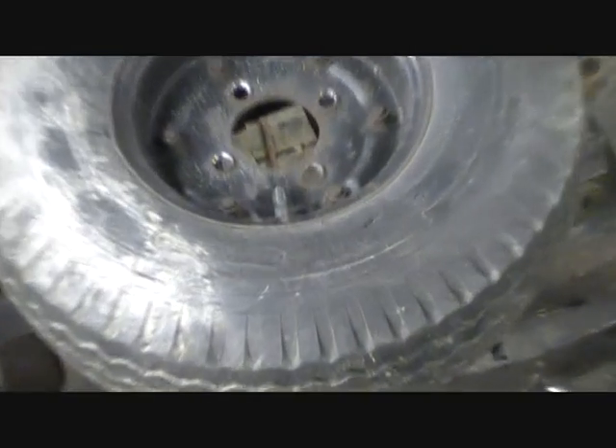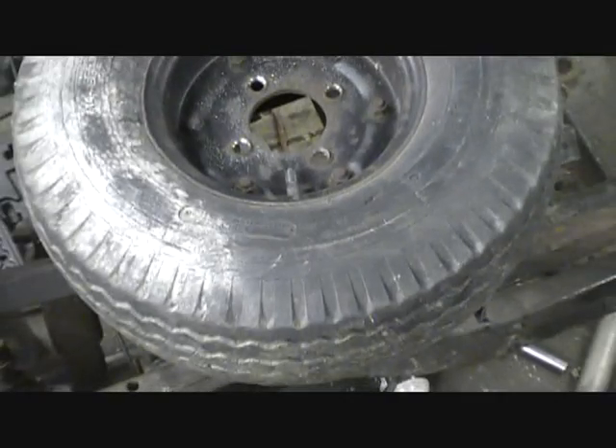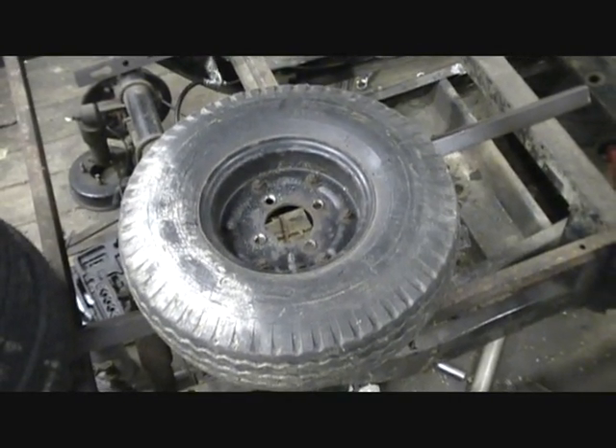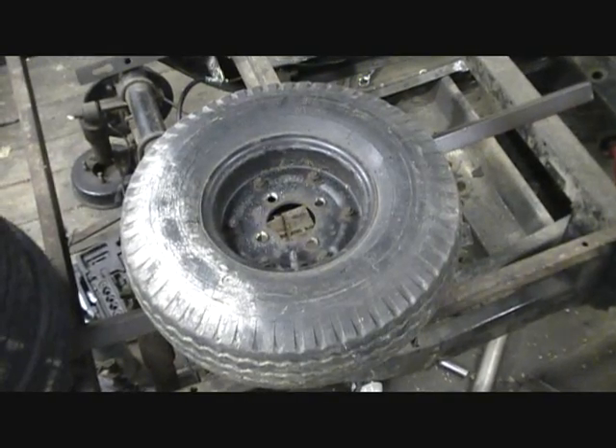So these tires have to be addressed. Take a look at those — totally dry rotted. Unfortunately, in 8 inch rims you cannot buy, that I've been able to find, for under like $150 a tire, a street tire.